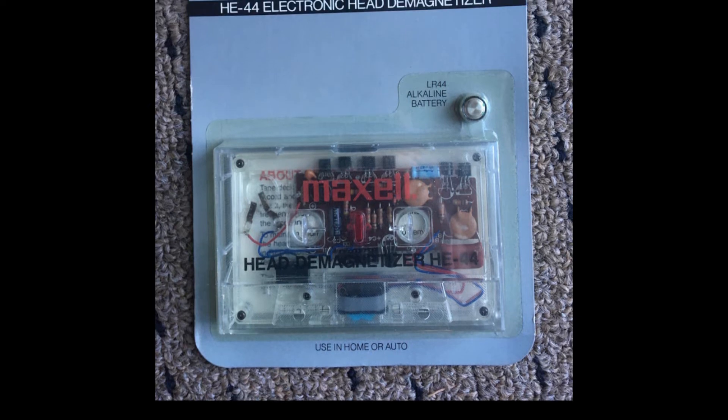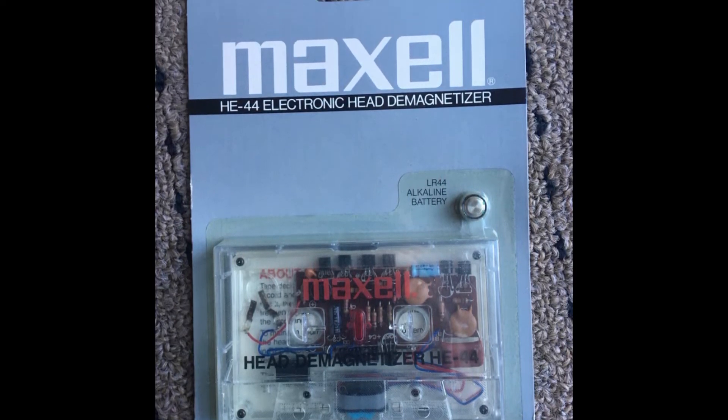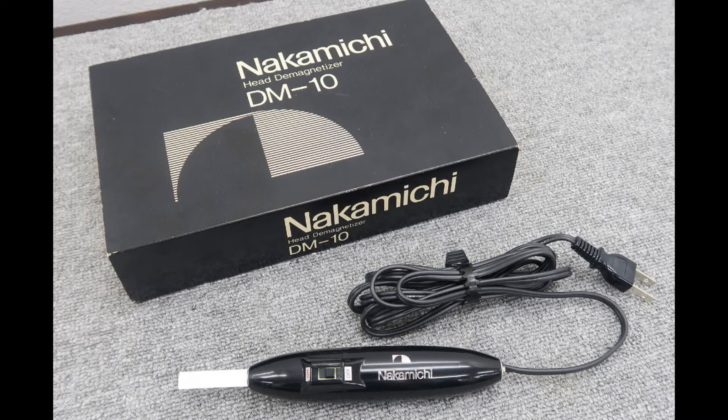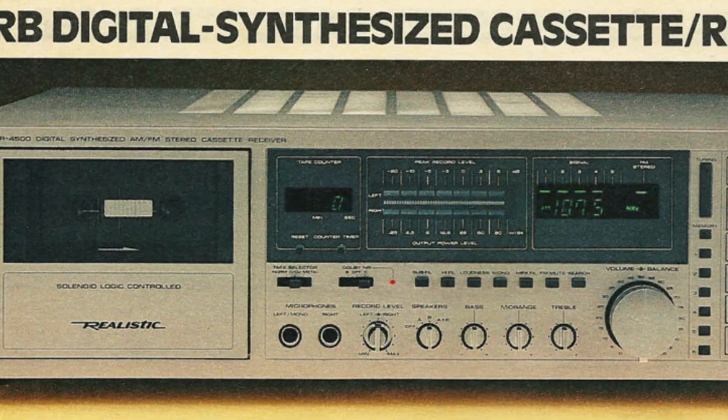If heads become overly magnetized, tapes may begin to erase themselves over time, starting with the very high frequencies. It should also be mentioned that you might often hear demagnetizers referred to as degaussers, and some cassette decks over the years were actually designed to self-demagnetize.